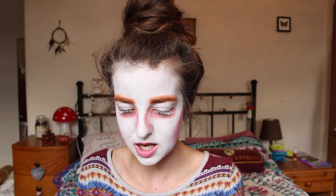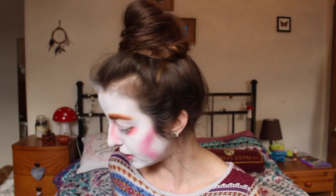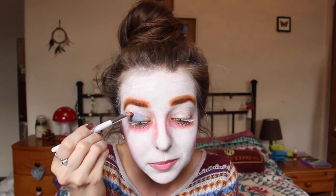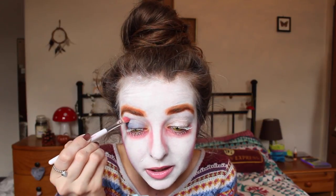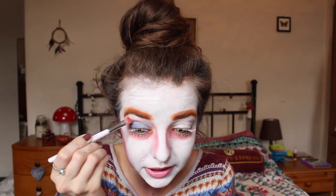I just realised he has purple eyeshadow on one eyelid and blue on the other. So I'm just using a bright blue from the same eyeshadow palette, putting that over my eyelid and blending it in at the crease.